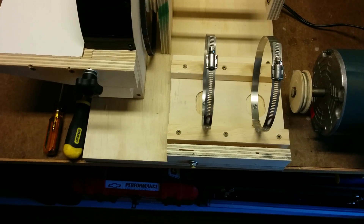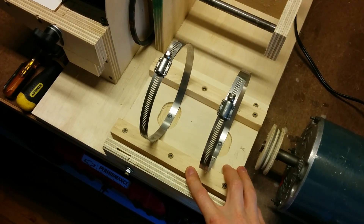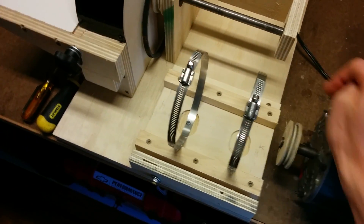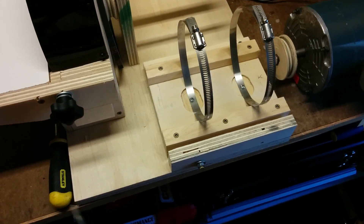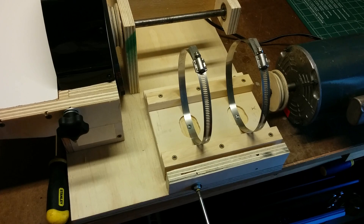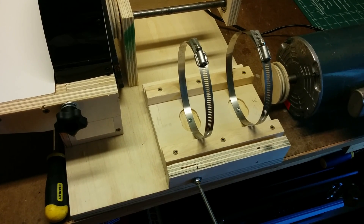I also built in a tensioning system. I got the motor mount close to where it needs to be and I put one screw in the corner here which attaches it to the base. I've got another screw through this piece that I added, and that allows me to cinch up the motor mount so I can add or reduce tension on the pulley.